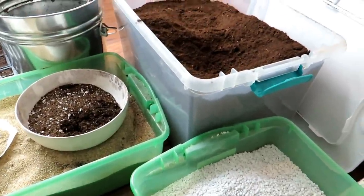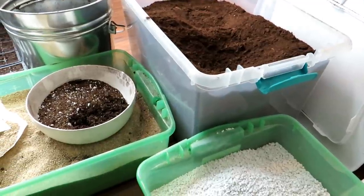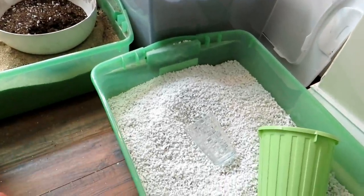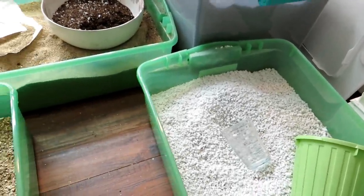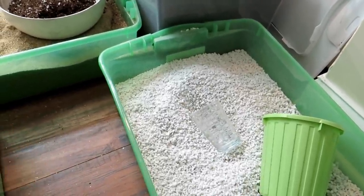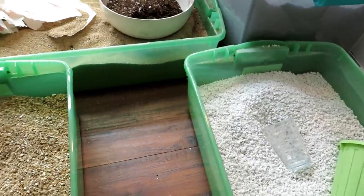I usually get my peat moss at Lowe's, Home Depot, or different nurseries. Perlite I find at Home Depot and Lowe's — I usually get one or two cubic foot bags for about $20 to $30. But it's going to last forever and go a long way.